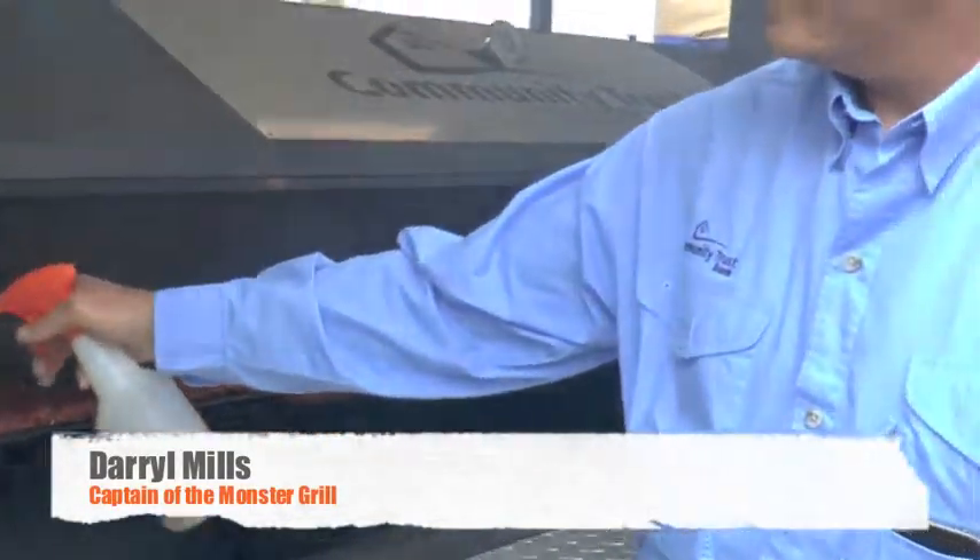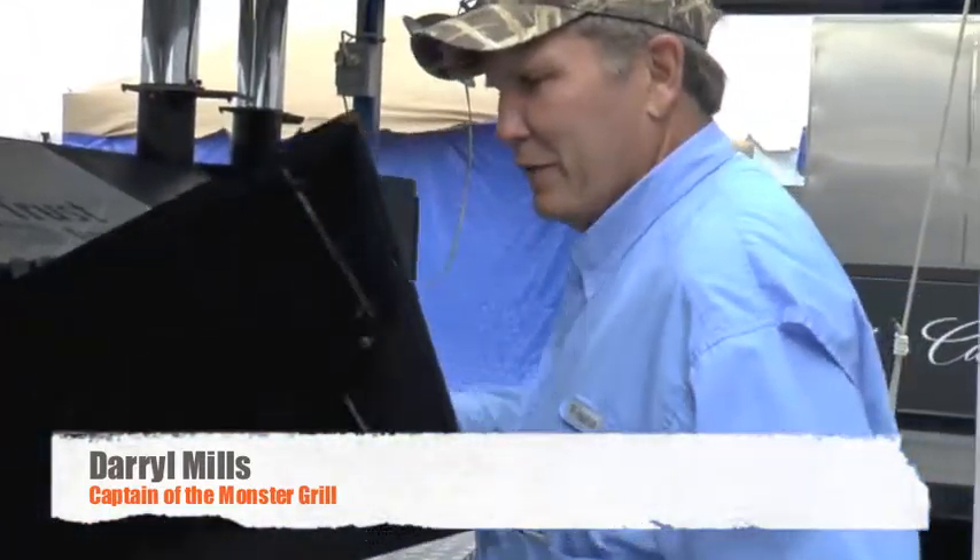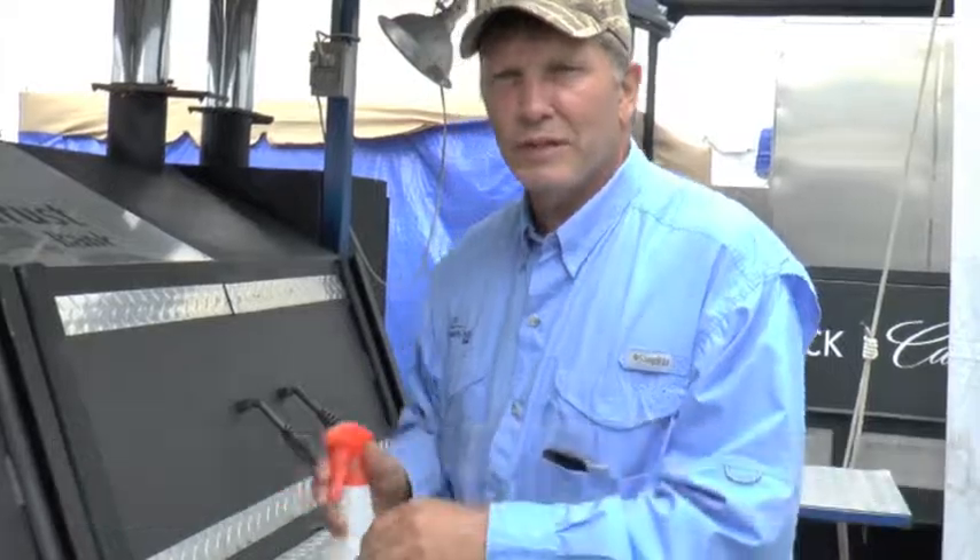What are you spritzing that with? Apple juice. Why apple juice? It's just got a good flavor. It helps rehydrate those ribs.